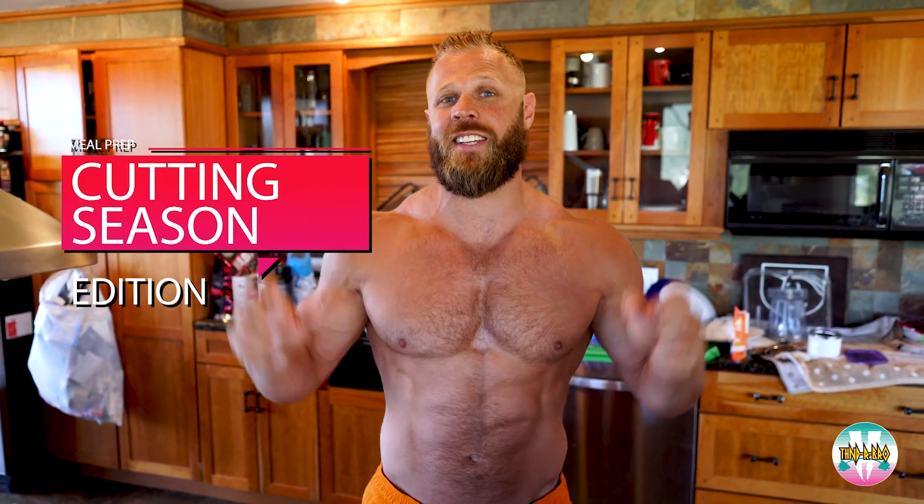What's up guys? I'm Dave Lipson and welcome to Shirtless Cooking with Dave. Today I'm going to take you through a typical meal that I prepare for myself during cutting season.